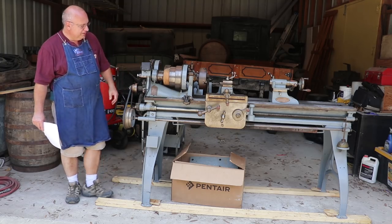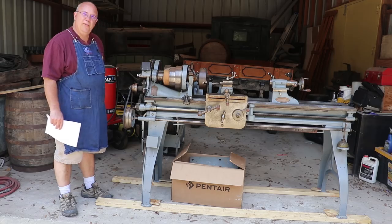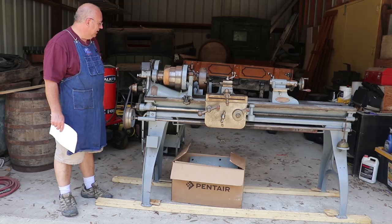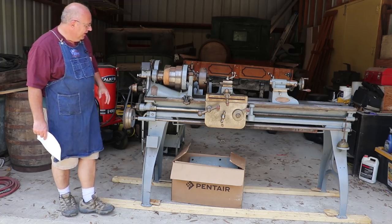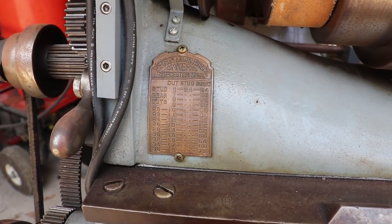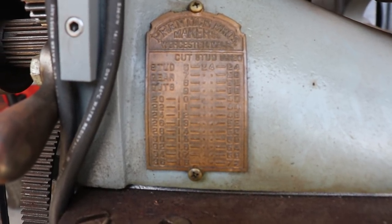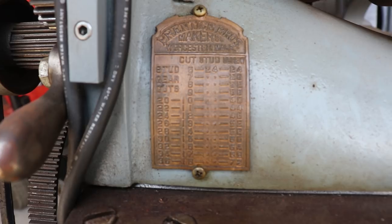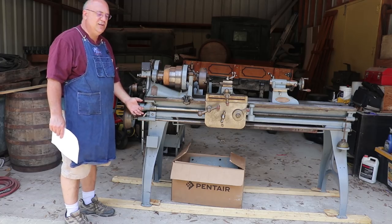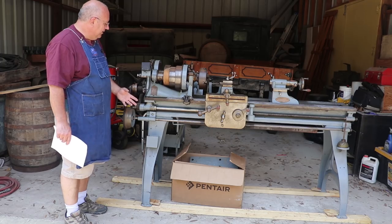I wanted to share this machine with you. I think it's an incredible find, particularly in the condition that it's in, and I'm really excited to have been able to acquire this for the museum. A couple of interesting features: it's got the original tag here on the front with the Prentice Brothers maker's name and information on what change gears you need for different pitches for gear cuts and screw cuts and threading. This doesn't have a quick change gearbox like a more modern lathe would — you'd have to change the gears out to make that happen.